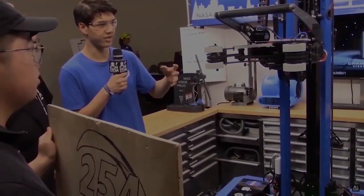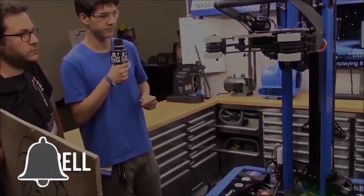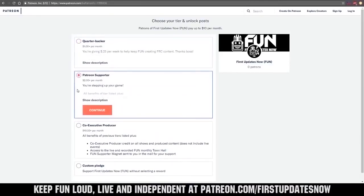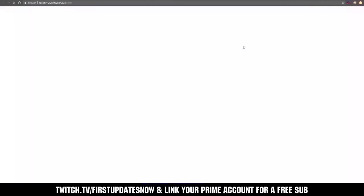Thanks for watching. If you want more content, be sure to subscribe and ring the bell to be notified about our latest videos. You can also directly help support FUN by visiting our Patreon at patreon.com/firstupdatesnow, or by subscribing at twitch.tv/firstupdatesnow.